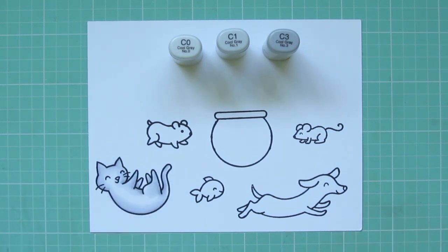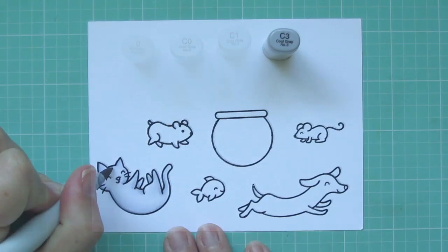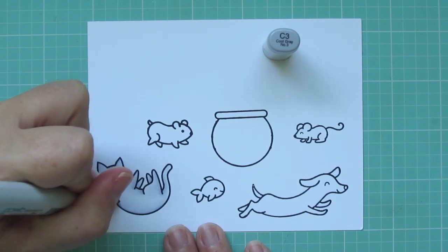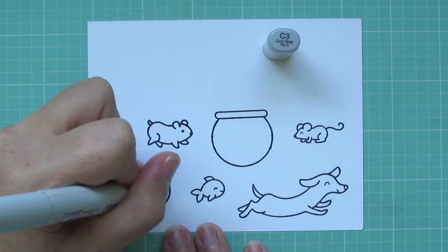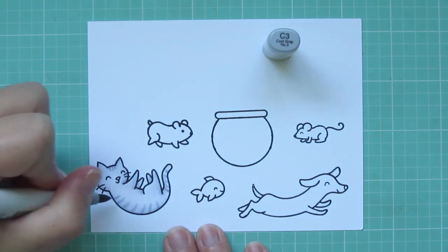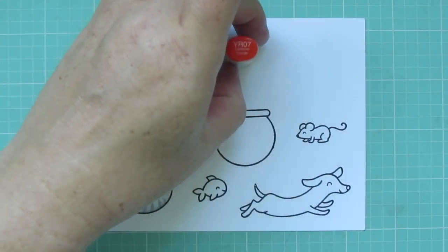I'm not going to fill it in completely. I'm actually going to grab my colorless blender and just soften up those lines and let that fade off into white. After I've given that a few seconds to dry, I'm going to come back in with my C3 and add some stripes. If I did this too quick, they would have just kind of faded out because the ink was too wet, so you do have to give a little bit of drying time in between if you want those lines to be distinct.